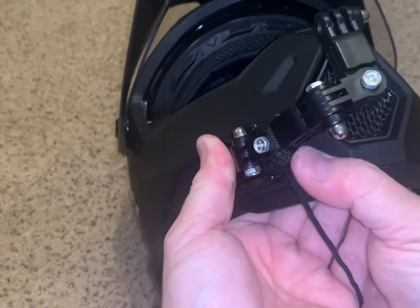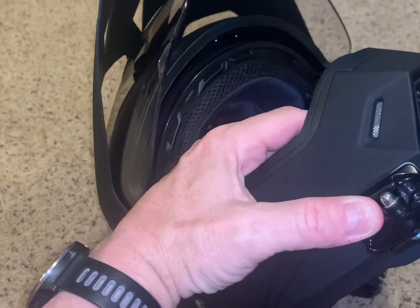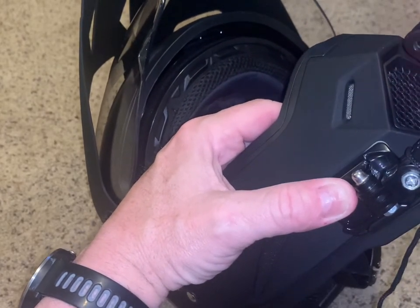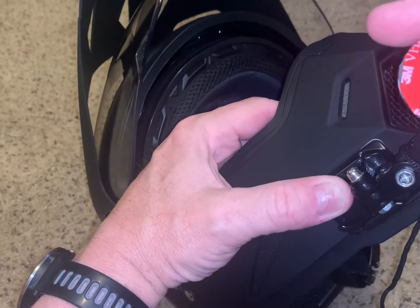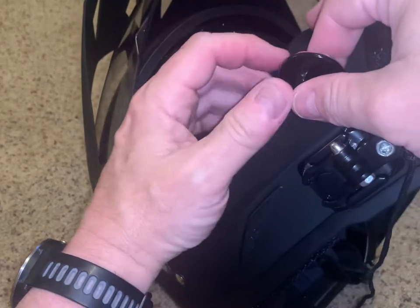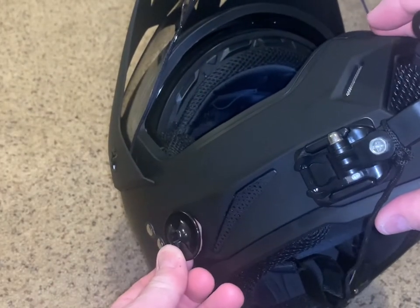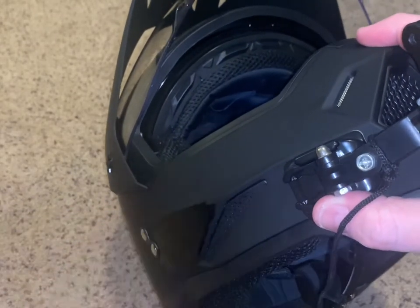The mounting kit comes with a tether. Now the tether has some cheap adhesive and I replaced it with 3M adhesive — it mounts the same way. I'll probably mount it just back here, so I'm going to make sure this area is clean again and let that dry.